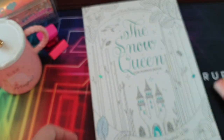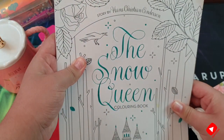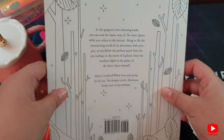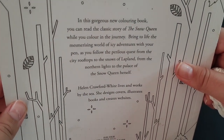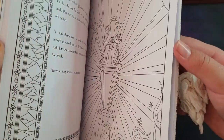This next book is called 'The Snow Queen' — it is one of my absolute favorites and I do recommend it a lot. It's amazing because it even has a story on the inside, so while you're coloring you can go page by page and read the story.